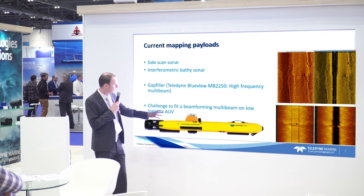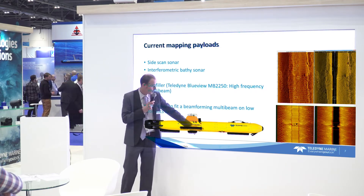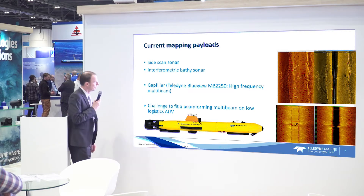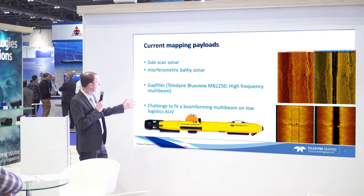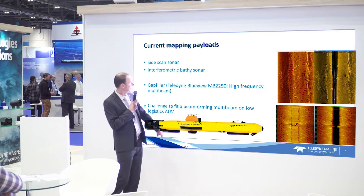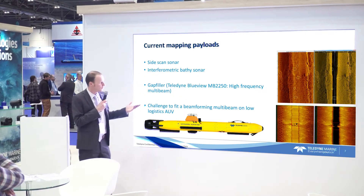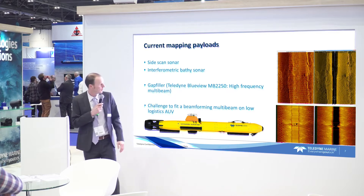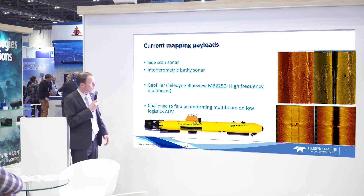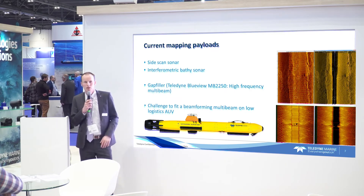Fitting a side scan is quite convenient — those long transducers fit easily on the body of the vehicle. In the past, we've also had these equipped with a gap filler like a Teledyne BlueView MB-2250. The disadvantage of systems like side scan is the nadir gap, and when it comes to bathymetry it's generally accepted that the bathymetry from an interferometric system is inferior compared to an actual beam-formed multi-beam.